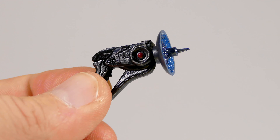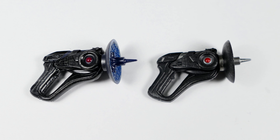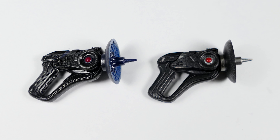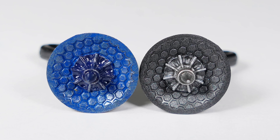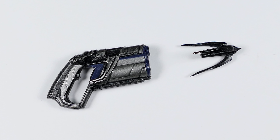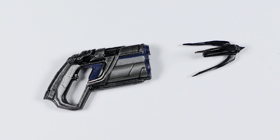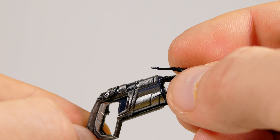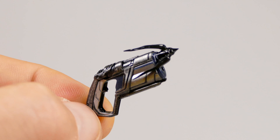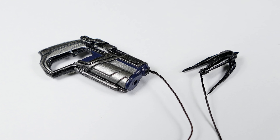Batman's sonic distributor is presumably for calling bats to his aid. It's different from the last one because it has blue on the inside of the disc, whereas the previous one was a solid gray. Batman also has his grapple gun, very much the same as the last one except it's got blue highlights. It comes with an unlaunched grapple you can stick right in the end of the gun.